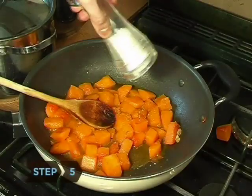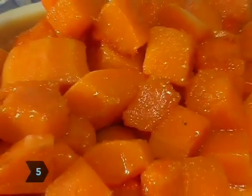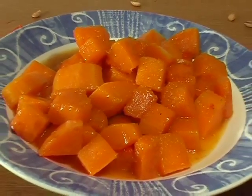Step 5. Remove your squash from the heat and add salt and pepper. Not only is this side dish tasty, it's got lots of nutrients for a healthy you.